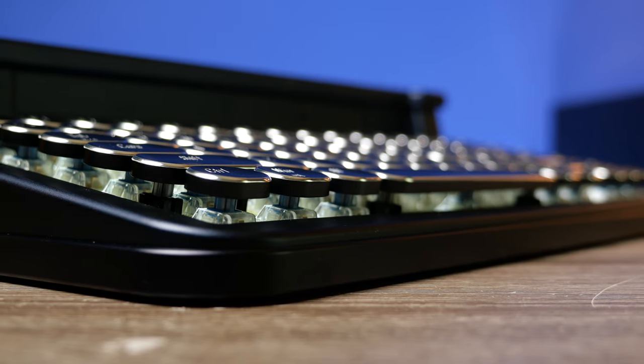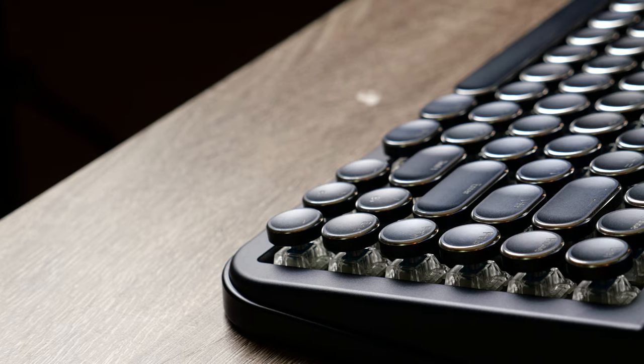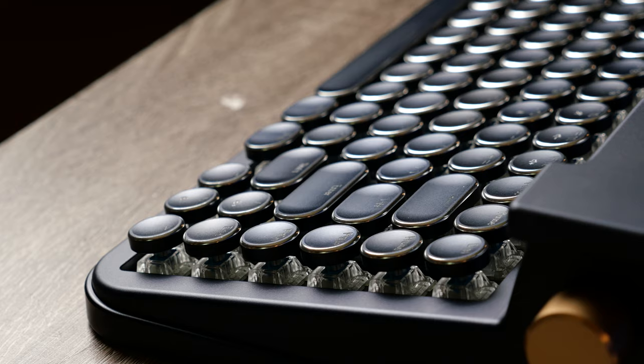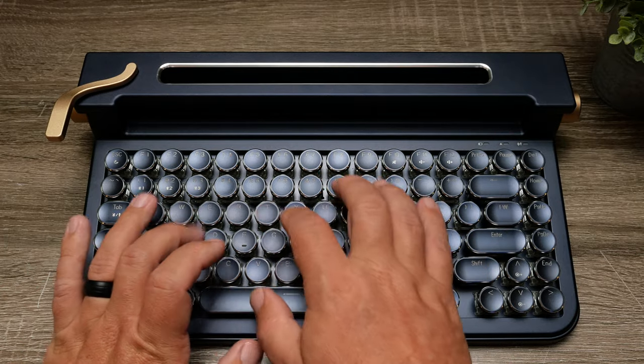Alright guys, so today we're going to check out what is definitely a luxury item — a luxury Bluetooth mechanical keyboard. The one we're going to check out today is the Fonday 3.0 Aluminum Edition keyboard.